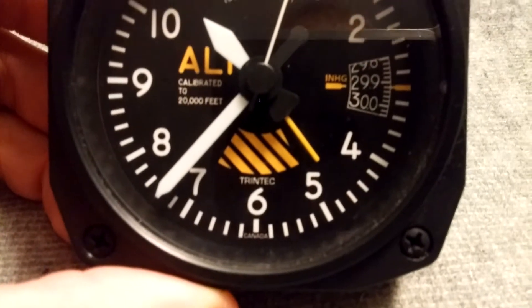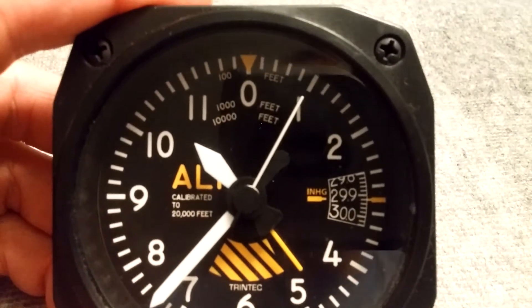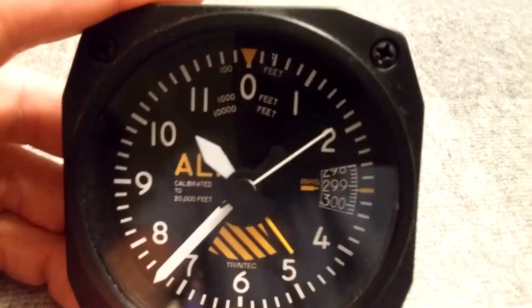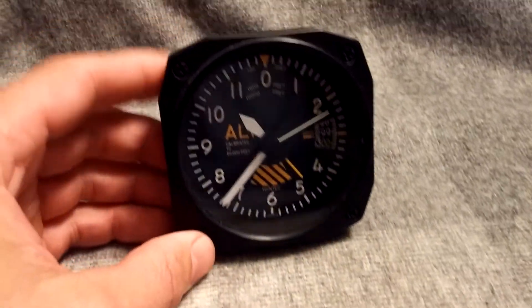Made in Canada on the front. So all in all it's a nice little alarm clock.